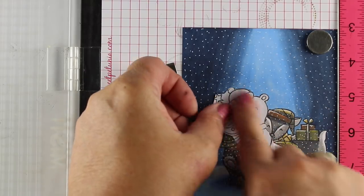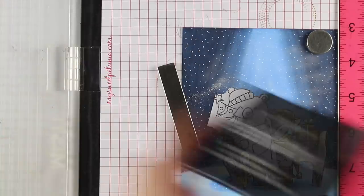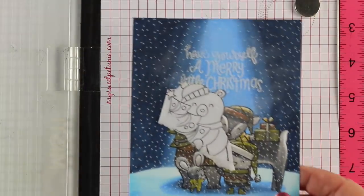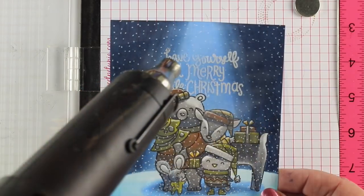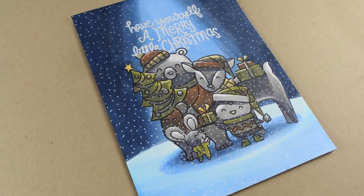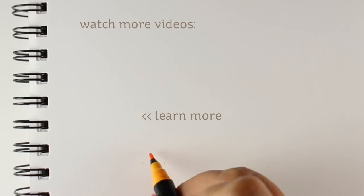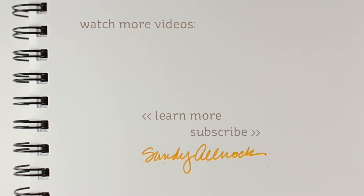I wanted my sentiment to look like it was behind the bear's ear, so I masked him out and used my powder tool so powder doesn't stick to the rest of the coloring. I stamped the sentiment in Versamark ink so it goes right behind the bear, then carefully pulled the mask off before heat setting, then dusted off the powder — and it comes out just lovely. Look how the snow shows up so nicely against all this dark rich color! I hope you enjoyed that. Go get out your white pen and make some Christmas cards — it's time to get started so we're not in a panic when the end comes.